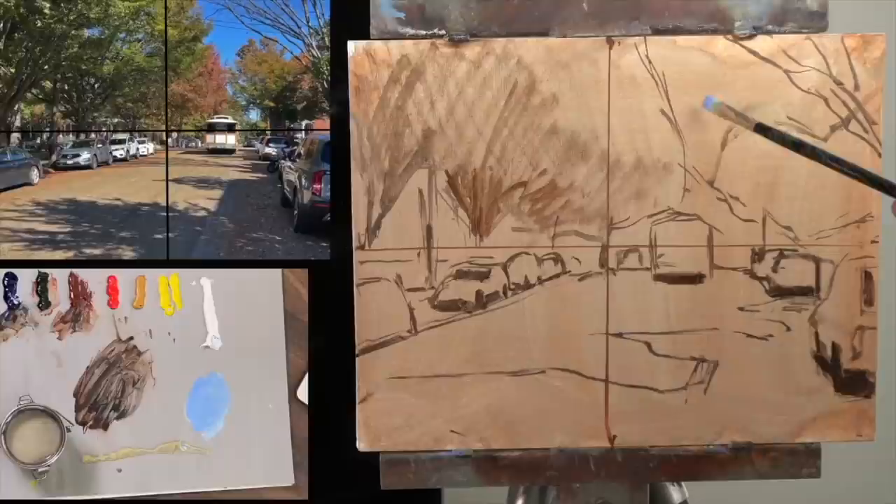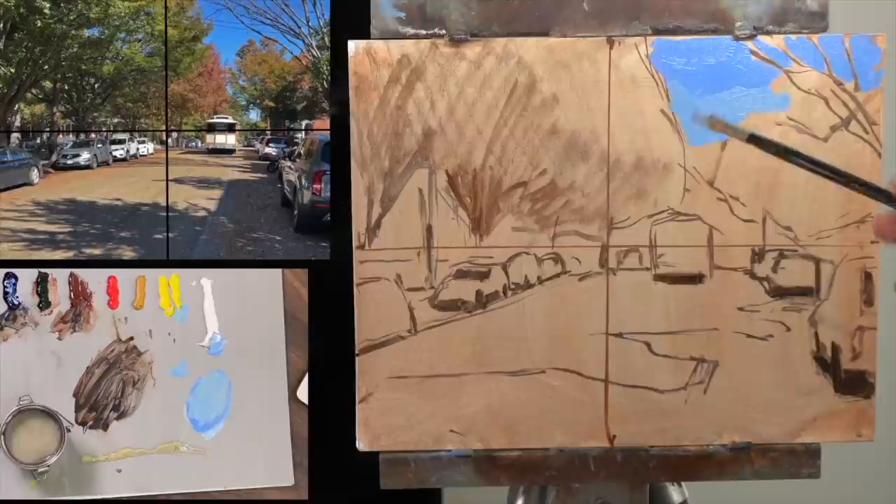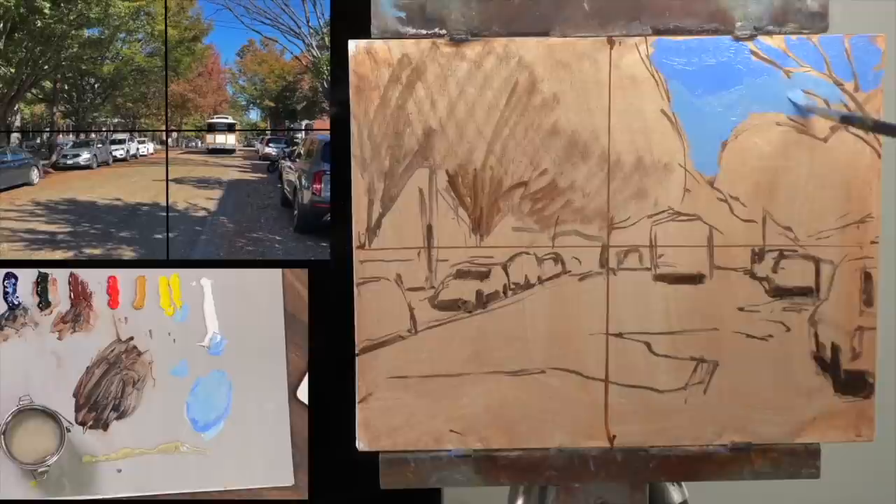Tip number three: if you don't know where to start with a painting, try starting with the sky. A lot of painters like to start with the sky because they find it the easiest element of the scene to get right without any help from anything else. Once you're in the thick of the painting it's easy to compare values and colors and dial things in, but right at the beginning it's tough. If you feel comfortable that you can get the sky right, put it in first because then you can use that to key in the rest of your painting.